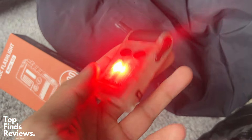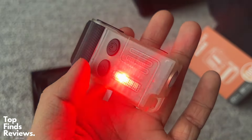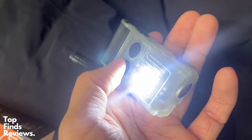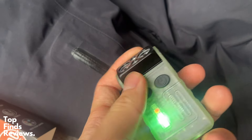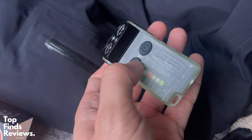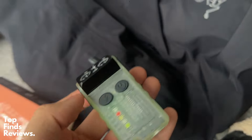It has a magnet on the bottom of it as well. It has the alarm, multiple different LED lights, and the top is also adjustable — you can actually rotate it a hundred and eighty degrees in whatever direction you want. It is a very flexible light.